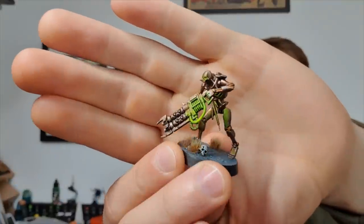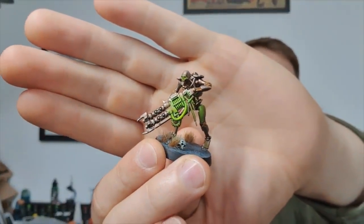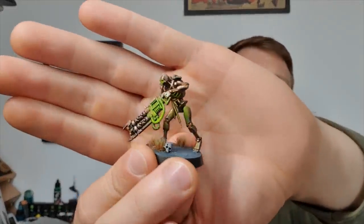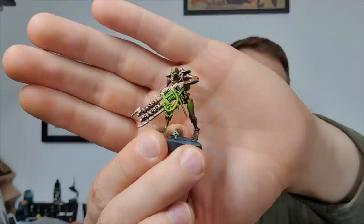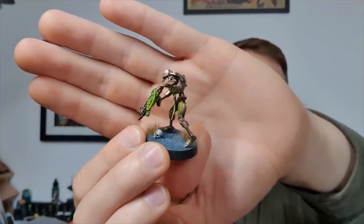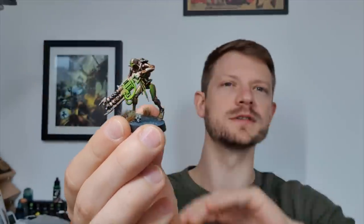In today's video I'm going to be giving you a rundown of the new paints from Indomitus and I'm going to be teaching you how to use them to paint this guy. Today we're going to be using Tesseract Glow and the new Metallics and Wash to paint up this guy pretty much entirely using paints from the new set.